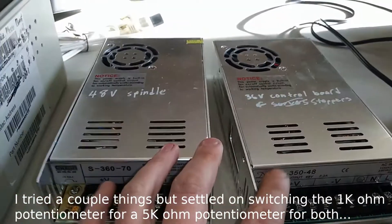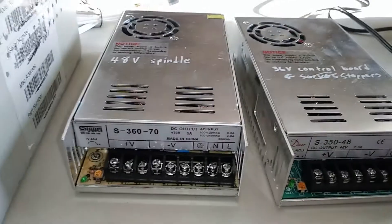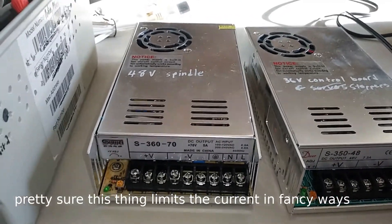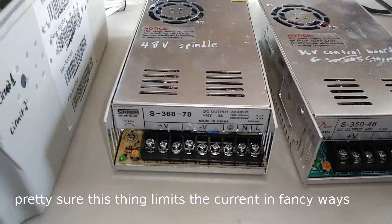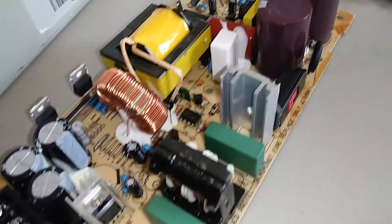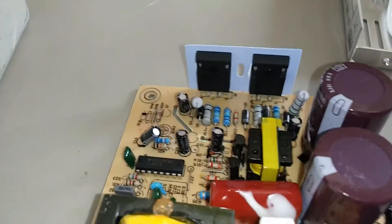I'm not sure if just changing the voltage down is going to give it a higher amp output anyway, but I believe it's not going to for whatever reason, and I don't want to get into doing a crazy model on these things — I don't really understand the underlying concepts fully. This is the 70 volt power supply; I opened it up and it's really nice looking inside.